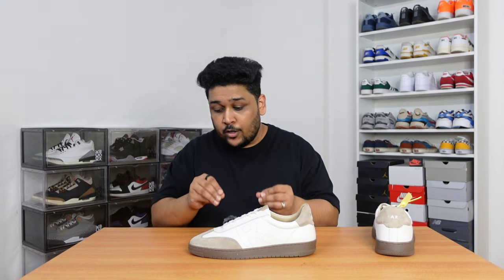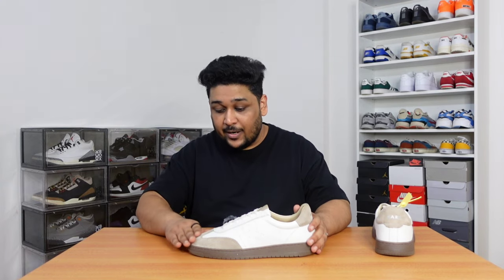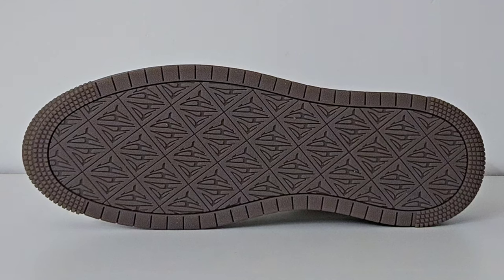To my surprise, the quality of suede material is really good. I was not expecting the quality of suede to be this good. This is the kind of suede material that you generally see on sneakers like New Balance. And I'm really happy that Rare Rabbits has maintained the quality. The third color which I really like is this dark brown color they have used for the midsole and outsole — this is made with gum bottoms.